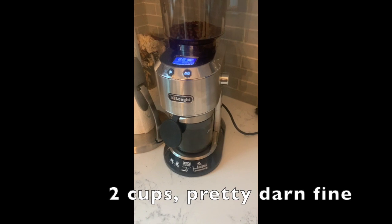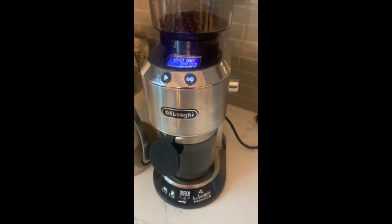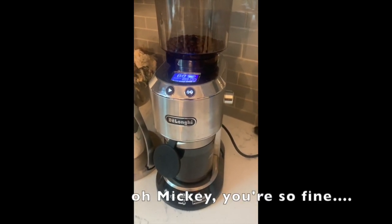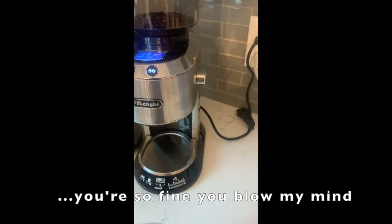Then you've got to grind your beans. You're going to want two cups of this stuff, but it should be pretty fine. You're using a paper filter, so you need the smallest grind size that won't get through the filter — which for paper filters is very fine. You get a faster extraction that way.